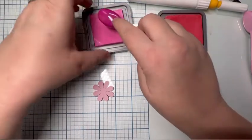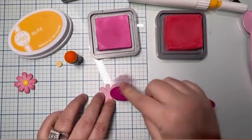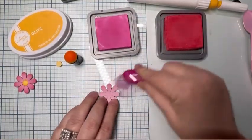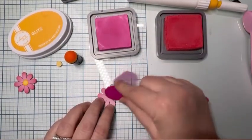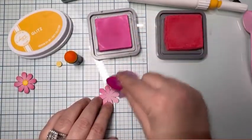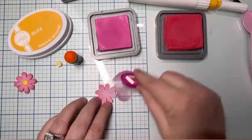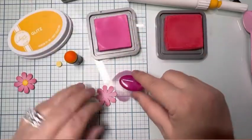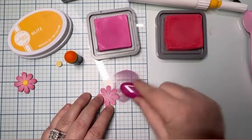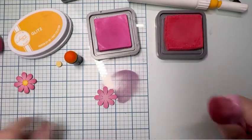I'm going to take the Picked Raspberry and go just a little over half the flower, because we're going to go over the outer edges with the darker color. We want to pull some of that pink in and saturate it on the outer edges, and only about halfway down the middle, because we do want it to fade into the lighter Sugar and Spice pink of the paper towards the middle.